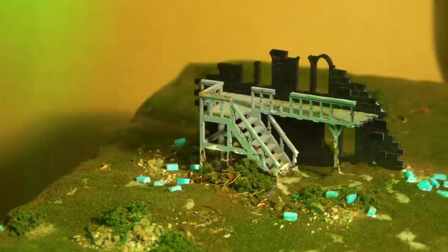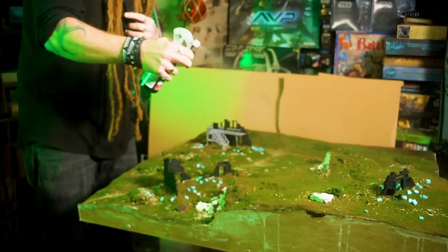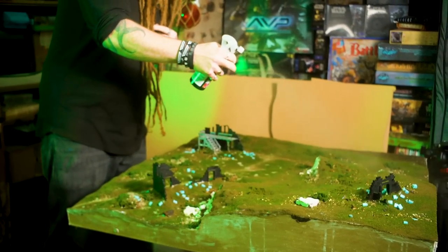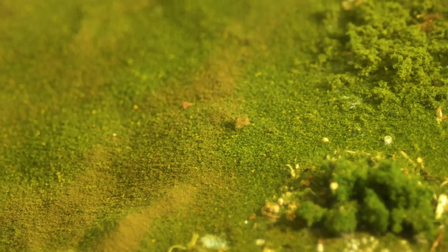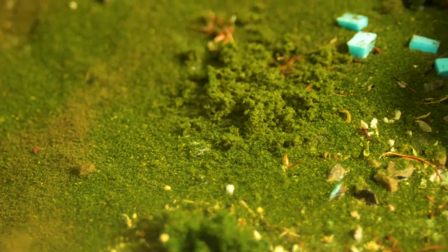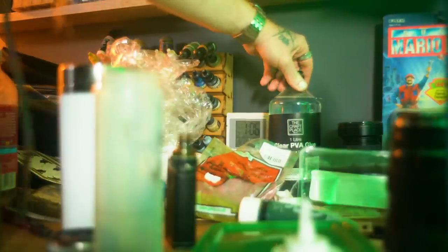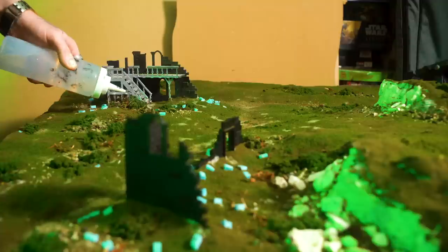Time for our first actual drying wall. I'm soaking the entire board in water and isopropyl to ensure that our thicker PVA mixture of sealant can travel across every surface and reach the bottom. I'll seal that up with PVA, leave it 24 hours, and then I can progress with another stage.